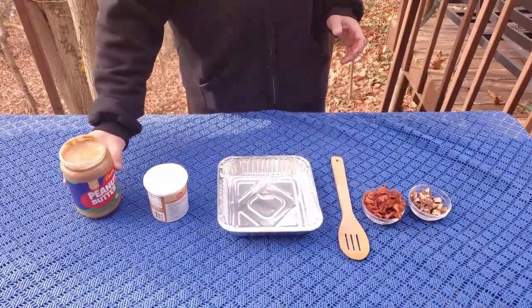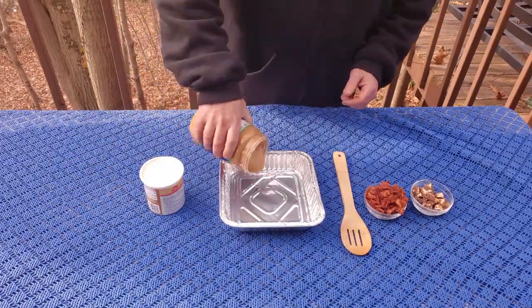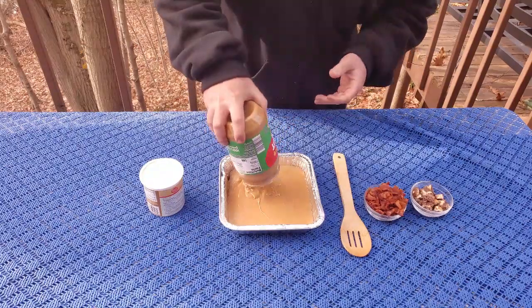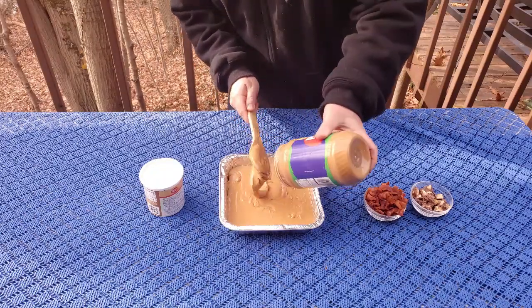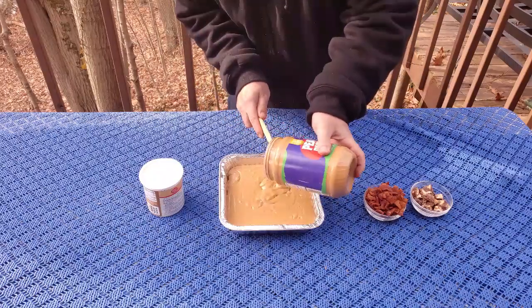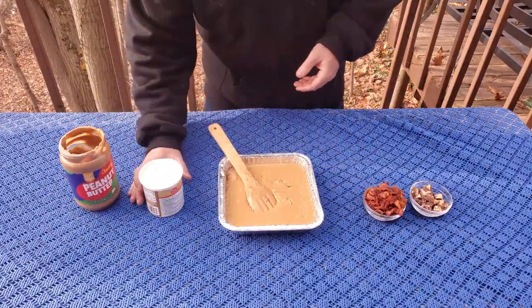Welcome back. We went ahead and got these microwaved. Peanut butter took roughly about a minute or so, and the frosting took about 30 seconds. Let's go ahead and get these in here before they cool. Let's go ahead and get that peanut butter in there — whatever doesn't come out, just go ahead and scoop it on in.